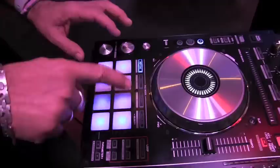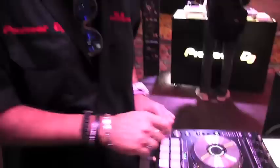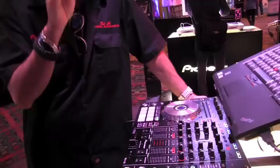Down here I have this sample pad — it's my hot cues. It's a roll, which cuts a quick echo. There's a loop that sticks it in. I also have a slicer, which breaks the song up into eight sections that you can then call back those sections. And then I have a sampler.